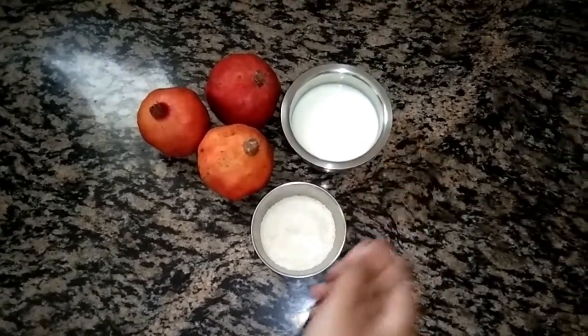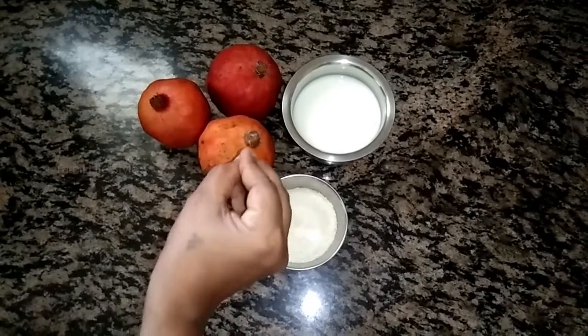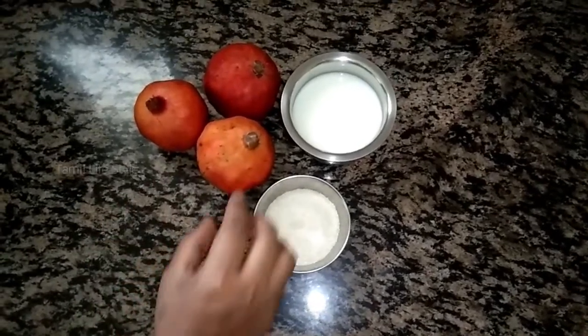If you want to get a fresh juice, you can get a fresh pomegranate seed. How do you get juice from the pomegranate?